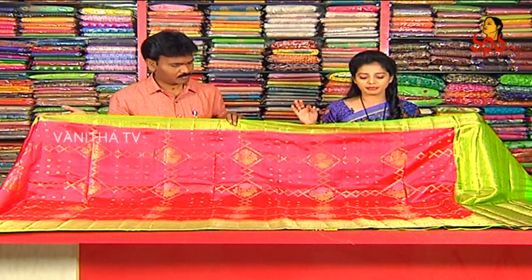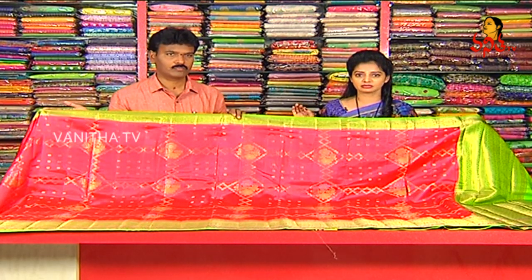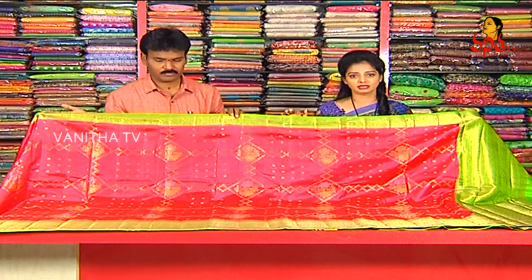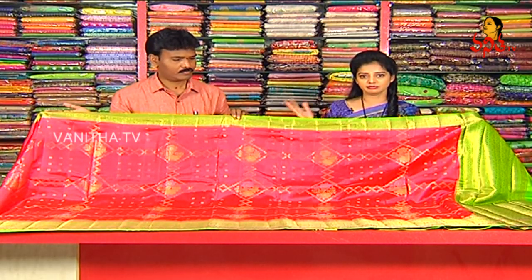Here we have a different type of fabric, and we have a lot of soft material here. This is our pinkish red color combination — a pink and red mixed color.